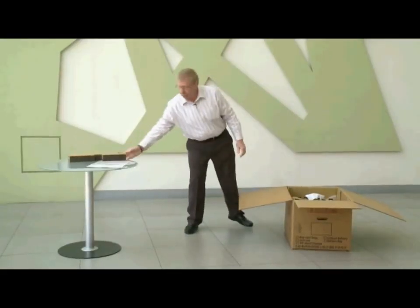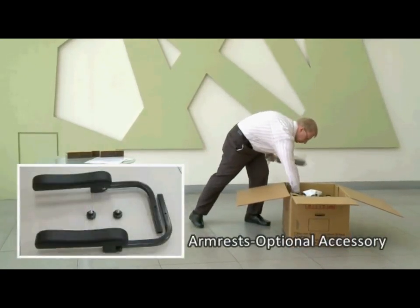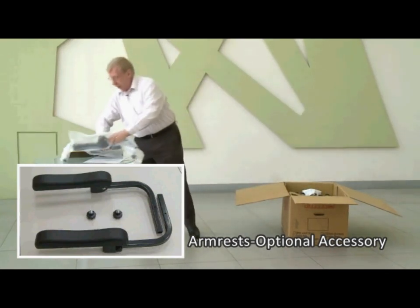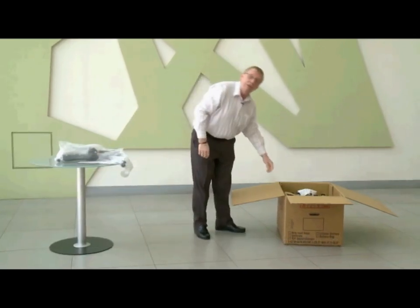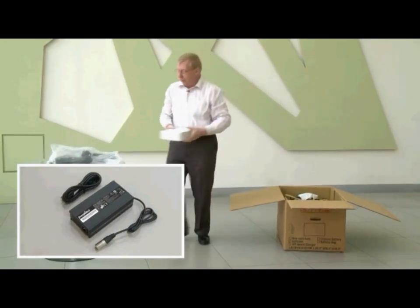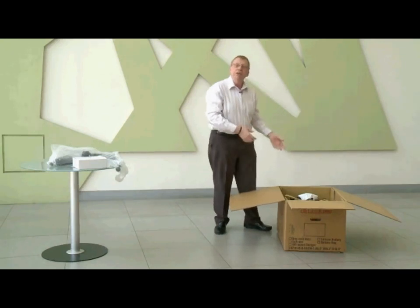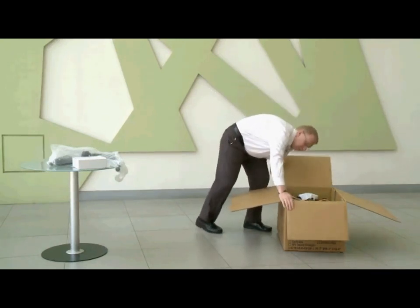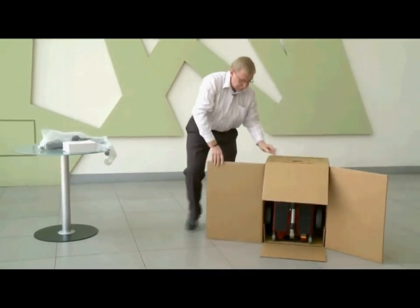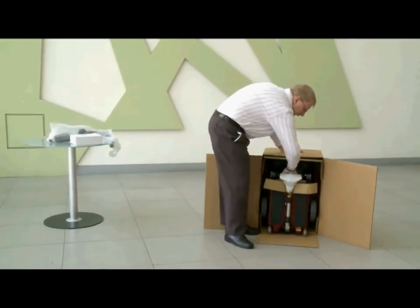Take out the cardboard that comes with the packing and the armrests. The next thing you need to do is take out the charger — very important. Now you're ready to take the scooter out of the box. Simply lift it up on its side like this. Grab hold of the handle and just slide it out.